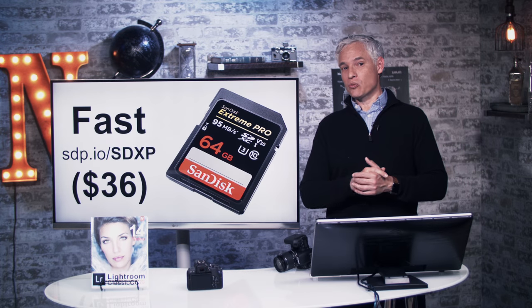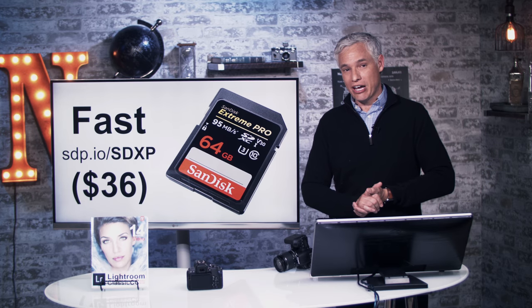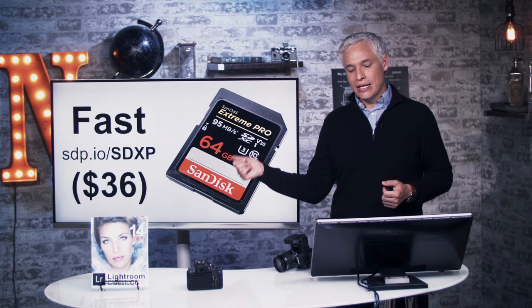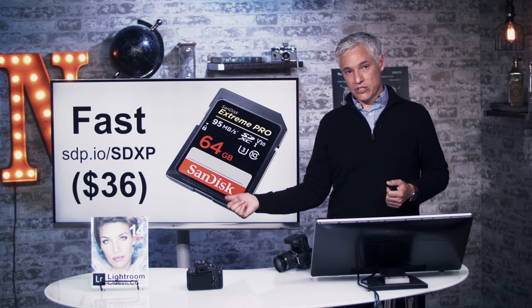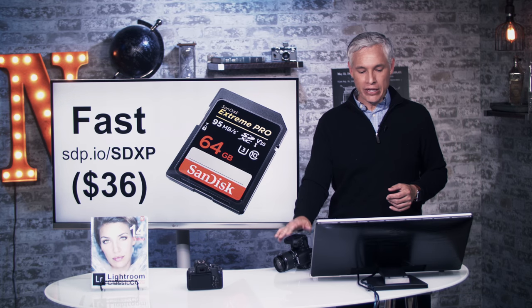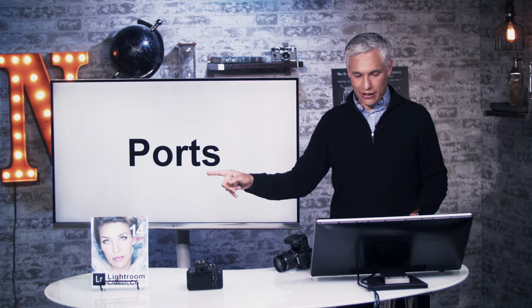If you're shooting sports, wildlife, action, or just taking a lot of shots and want the best performance, I suggest getting the SanDisk Extreme Pro. You can buy more expensive SD cards, but you won't get any extra performance out of them — this is the fastest card you can get for this camera. The 64 gig version is about $36.